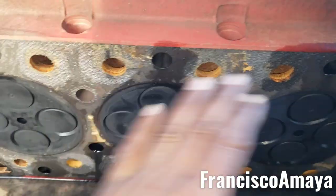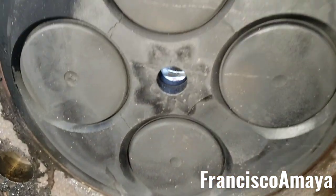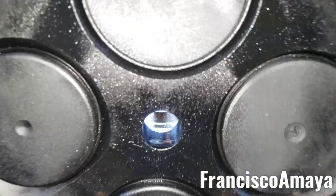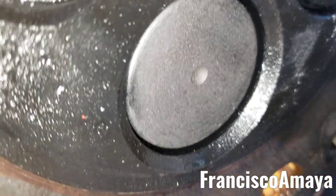Now we know the problem. I knew the problem was going to be somewhere around there, but you have to be sure. Now we can clearly see them. This head is almost completely destroyed — we have the same damage on cylinder number one, cylinder number two, cylinder number three has the same damage, and number four it's a little hard to see but it's right there. We also have it on cylinder number five — same damage.